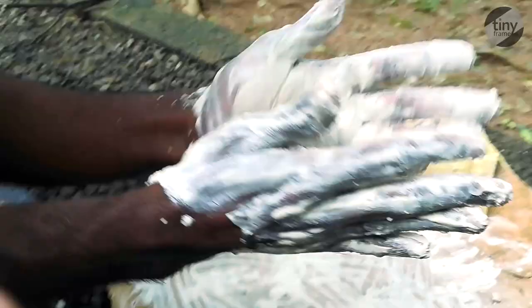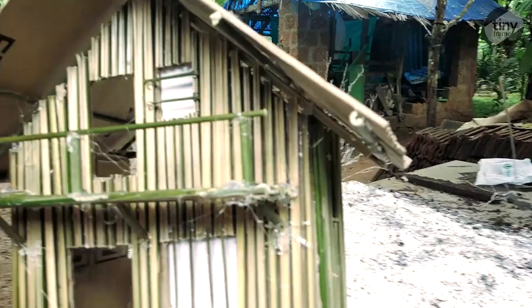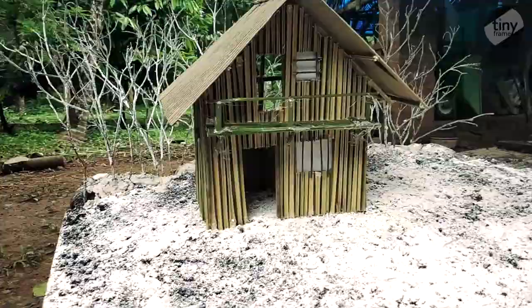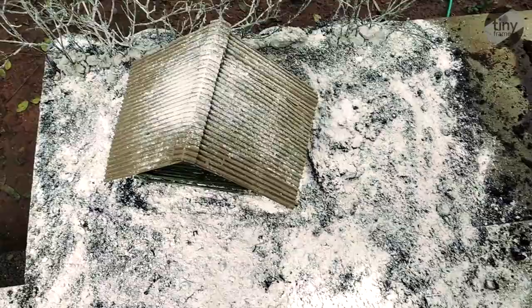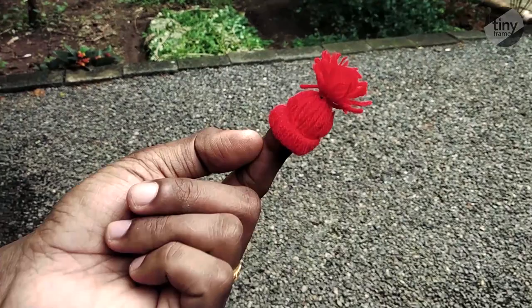This is a snowman. We are going to do this with a plastic piece placed in the frame. This is our snowman.